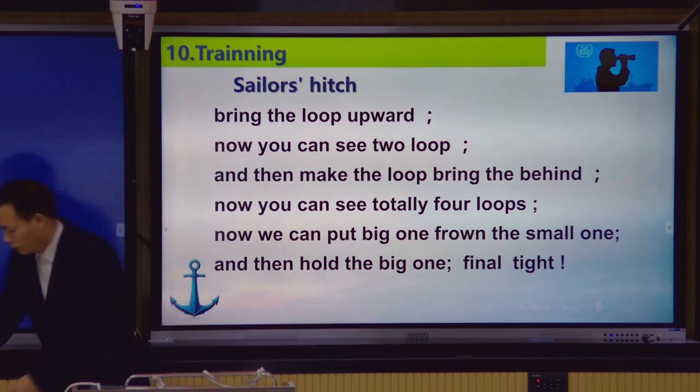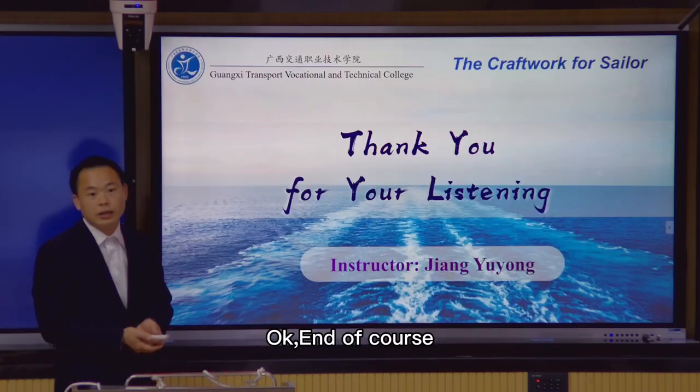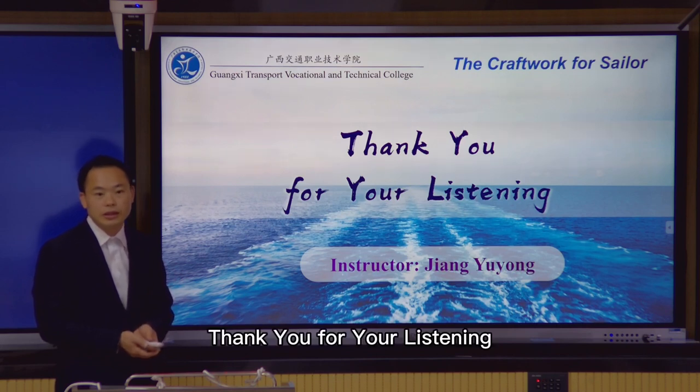That's right. And of course, thank you for your listening.